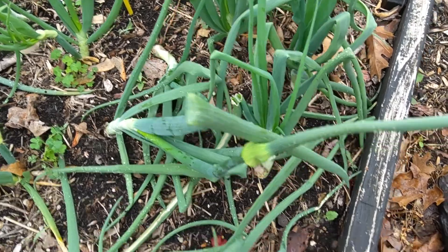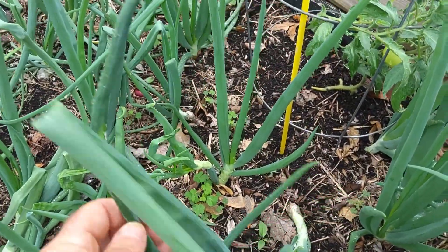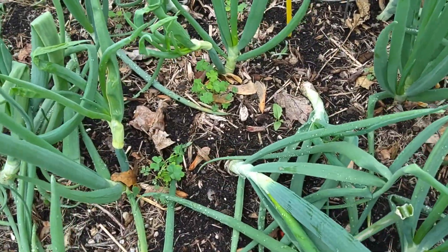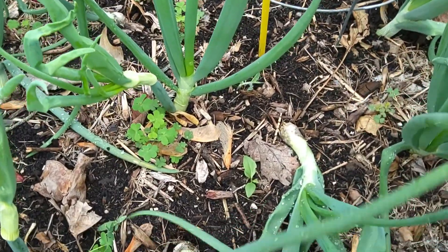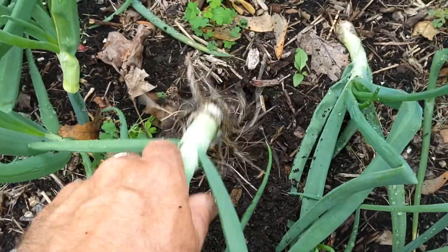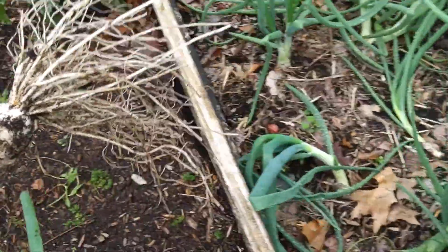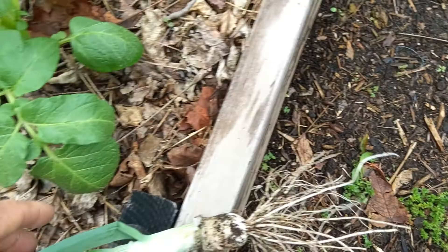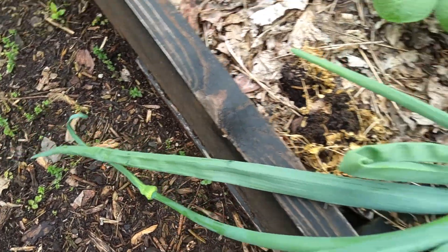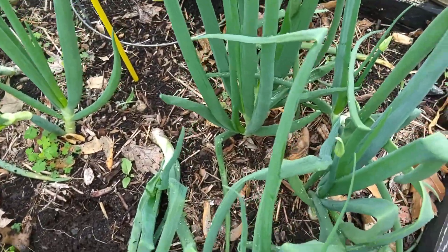So when you start seeing this seed head come out of your onions, you can about count that thing done. We'll go ahead and pull that one up. And there you go — there's the onion seed head. And I've got another one right there.